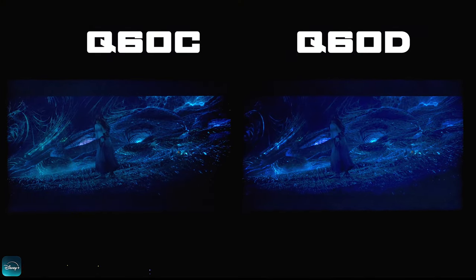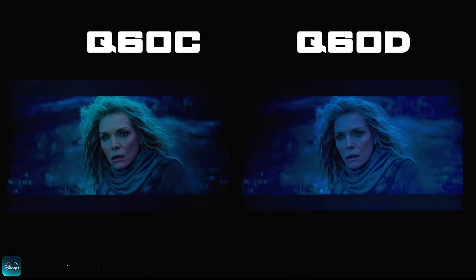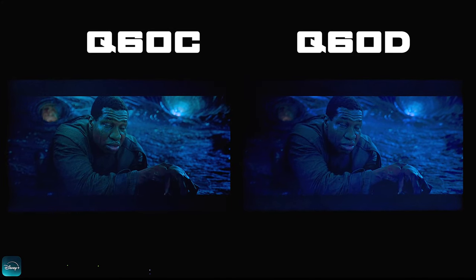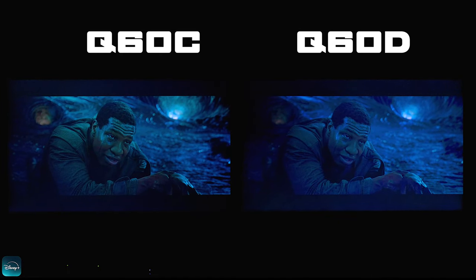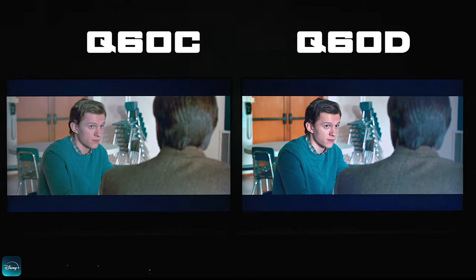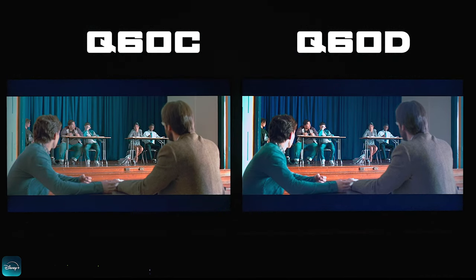Keep in mind both these TVs don't have a high nit rating, so with the lights off and HDR content I can't really make it out that well — everything just seems very black. It appears on HDR that the Q60C is actually a lot brighter and I can see a lot more tones in it than on the Q60D. So it's kind of a toss-up depending on the scene you're watching. The Q60C looks better in darker scenes, but the Q60D definitely looks better when there's a lot of light in the picture. One thing I noticed on both TVs is that the black bars on the top and bottom are not that inky, so you'll have to go with a Neo QLED or one of Samsung's OLEDs if that becomes a problem for you.